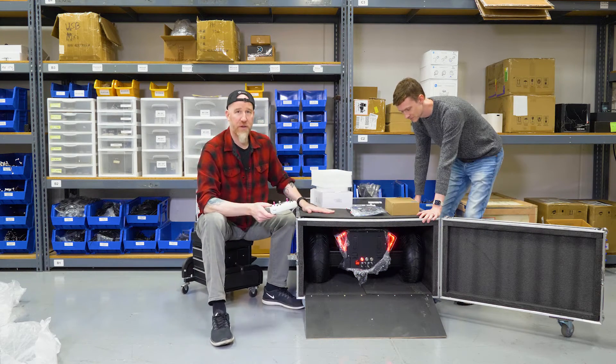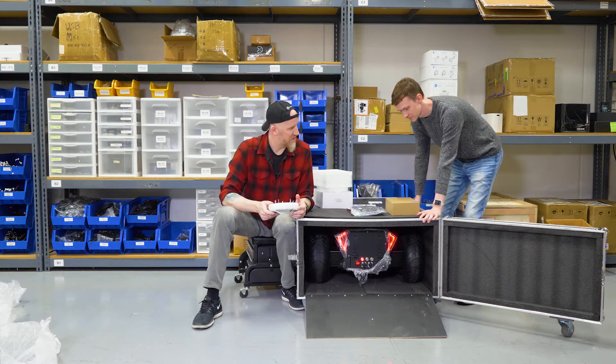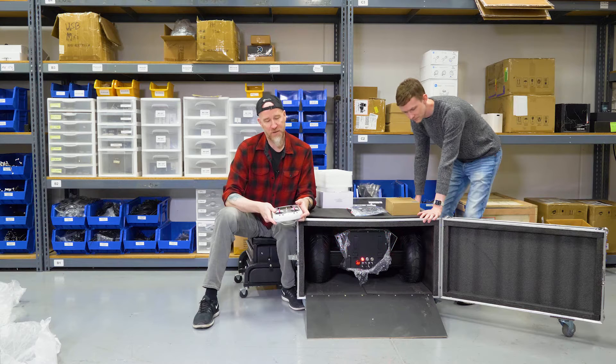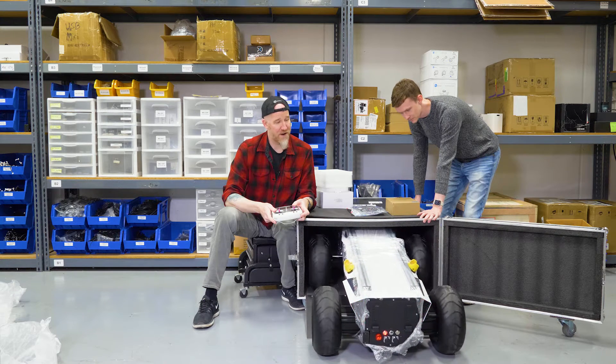Now we're ready to drive the robot out. You're going to want someone to help hold the case in place while the robot comes out. Just gently push the stick down and the robot is going to drive right out of the box.